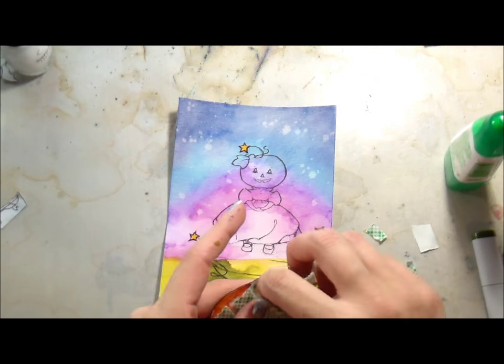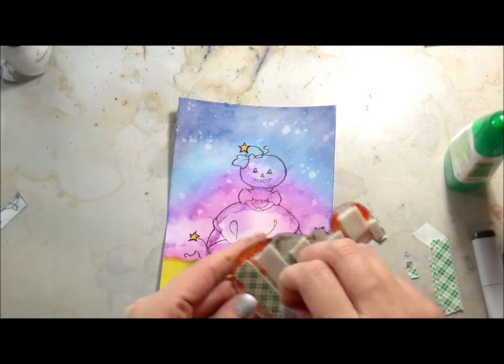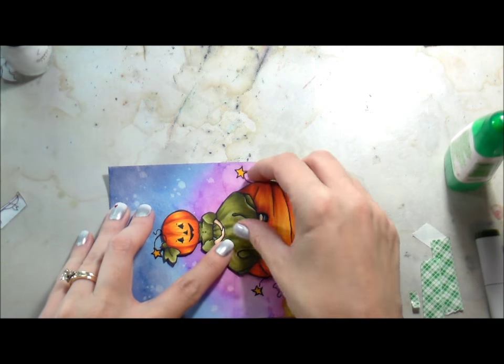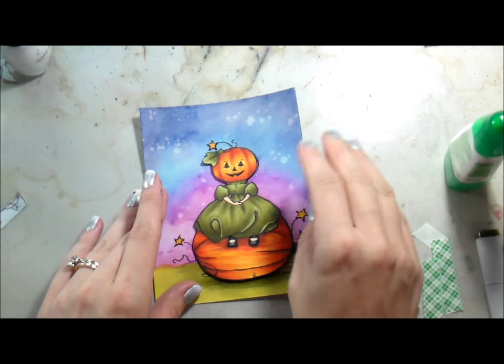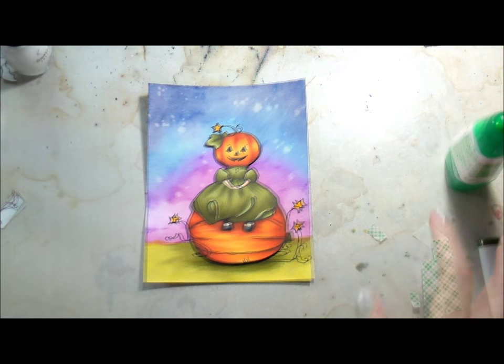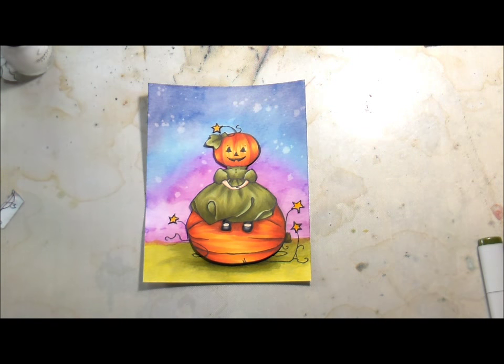I did real simple dots of glue where the stars are going to be and glued them down flat, then decided to pop her up on some foam. See, I do know how to make cards with dimension — isn't that a shocker? That's pretty much the card. The only thing I did after this was add a little bit of Wink of Stella to her head and the pumpkin she's sitting on. Thank you for joining me and I will catch you guys later — bye!